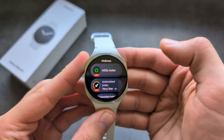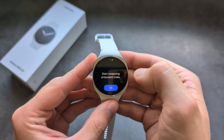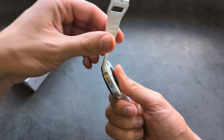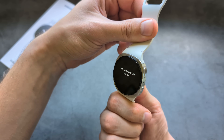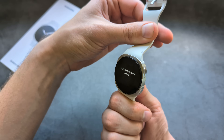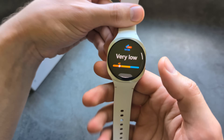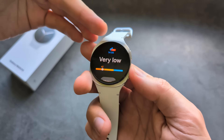There's also a new antioxidant index. To use it, launch the feature, click Measure, place your thumb on the sensor, and wait a few moments. It essentially measures how healthy your diet is based on the food you're eating. My result isn't great, which probably matches my diet — definitely need to improve.